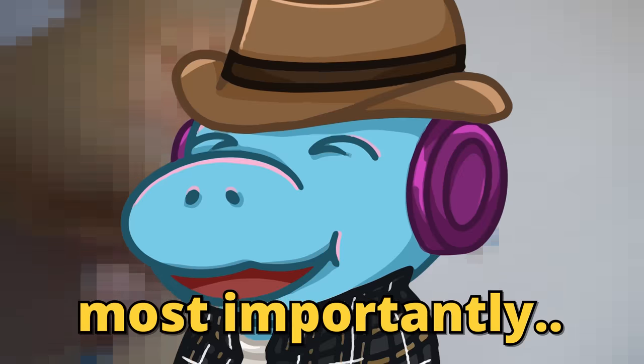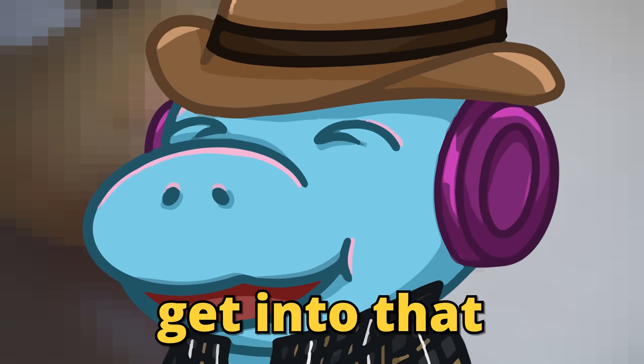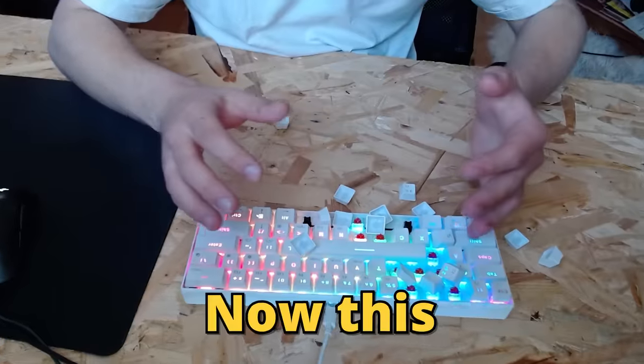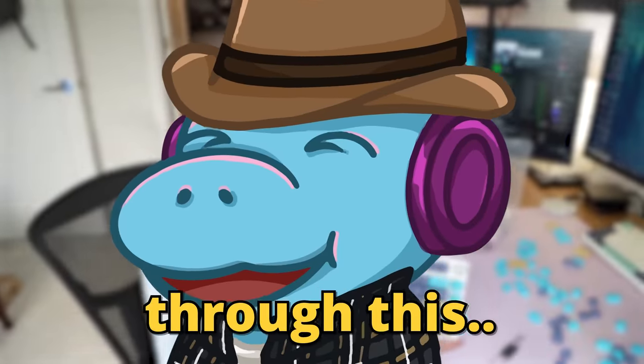your keycaps, and most importantly, get into lubing. We're gonna get into that soon. Altogether, to build your first custom keyboard. Now, this probably looks incredibly intimidating, but trust me, we're gonna get through this together.